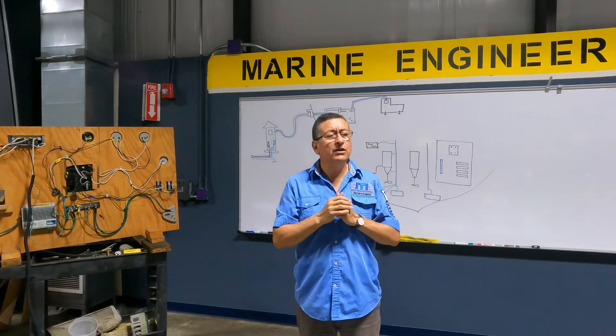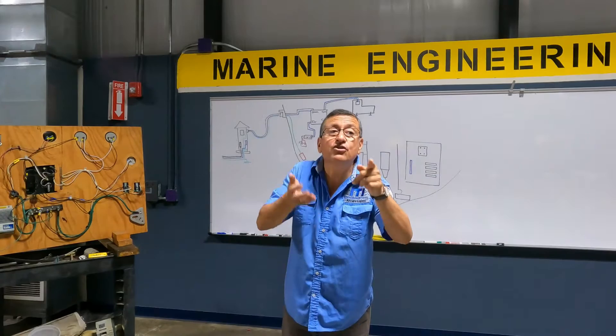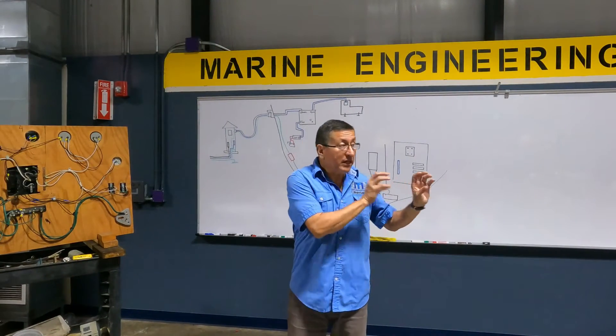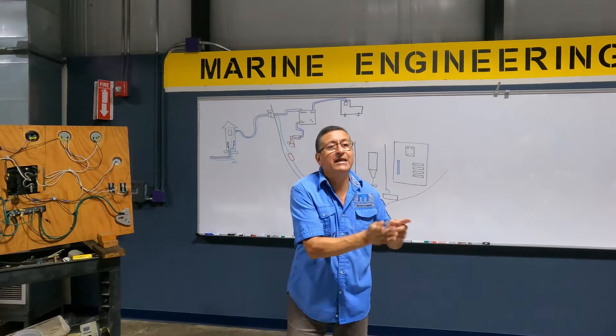And where normally should the neutral and the ground be connected? At the source of the power. Where is the source of the power? On the generator, in the back end, neutral and ground are together, and after that they go separated.